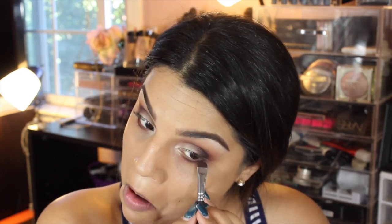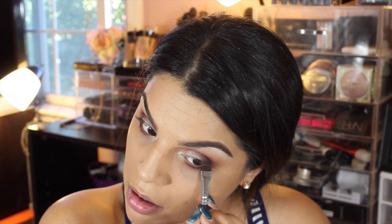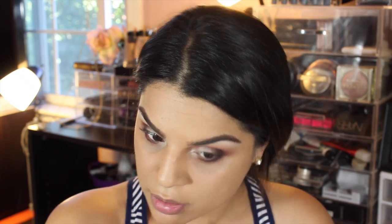On the outer corner I used Triple Fudge to add a little more depth and drama to the look.